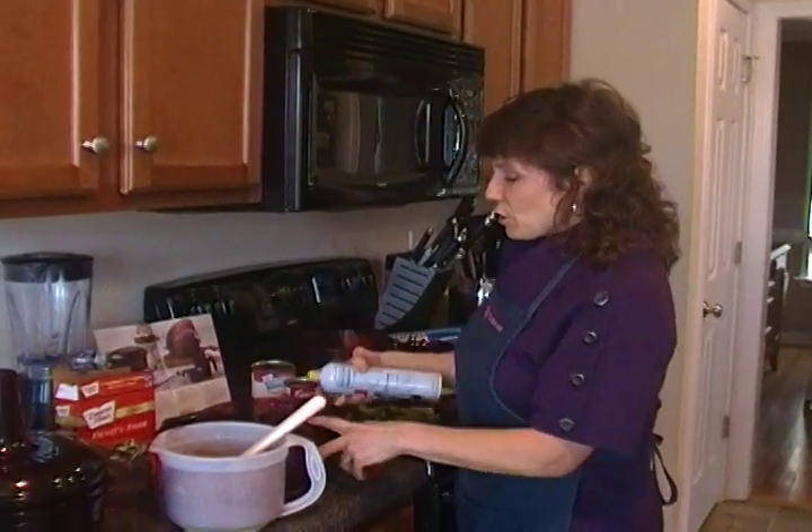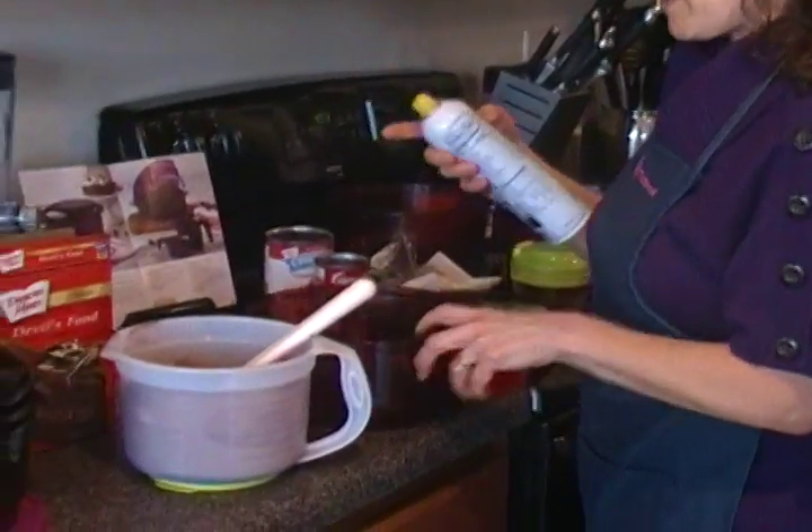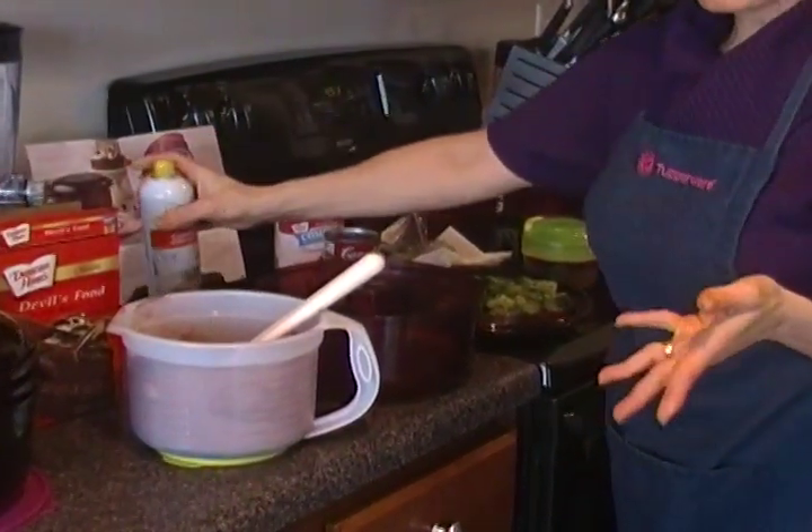We're going to use our 3-quart casserole. In it I have inserted this cone — it just sits right there, nests on there. We're going to spray it; that's my insurance policy so it always comes out really great.